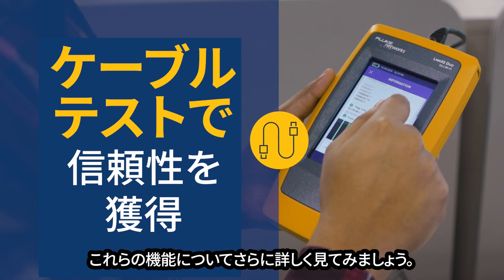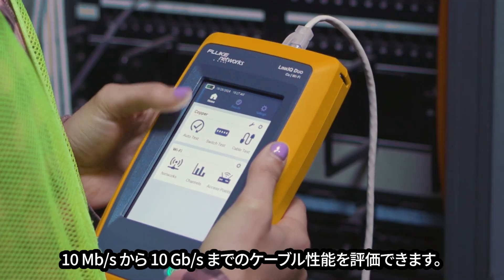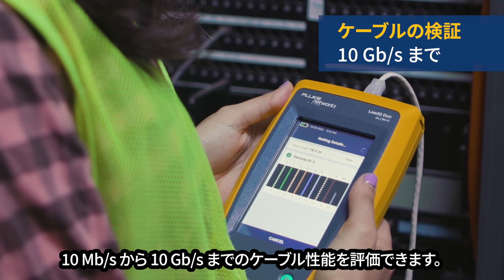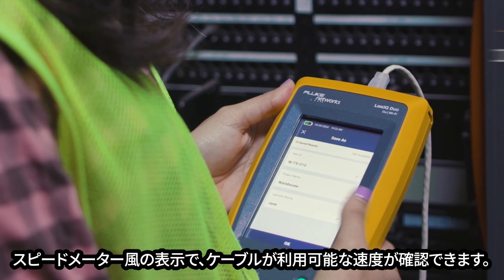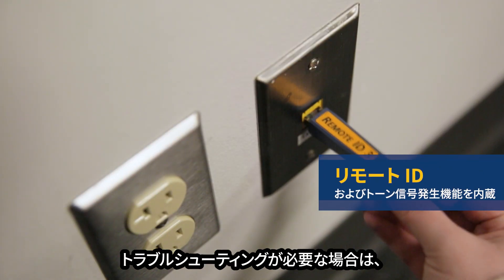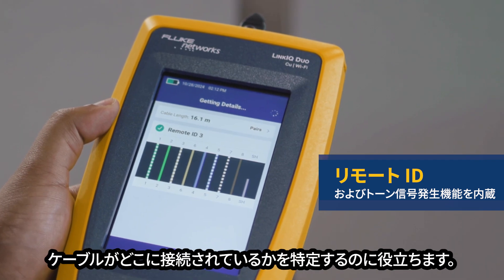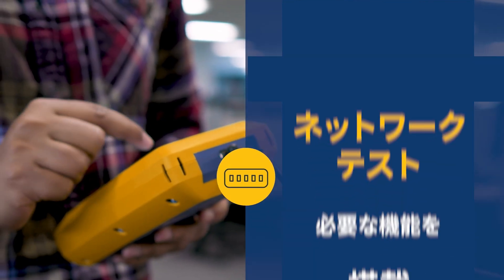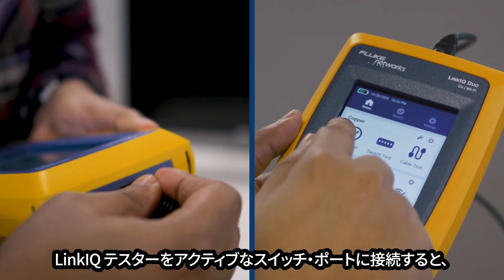Both the Link IQ tester and the Link IQ Duo can qualify the performance of cabling from 10 megabits per second to 10 gigabits per second. The speedometer makes it clear what speeds the cable can support. If you need to troubleshoot, remote identifiers and a built-in tone generator help you determine where the cable goes. If it's broken, we'll pinpoint it for you.